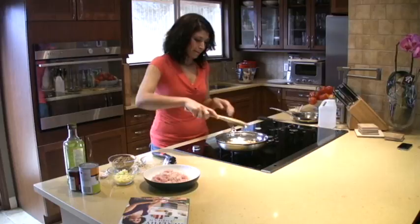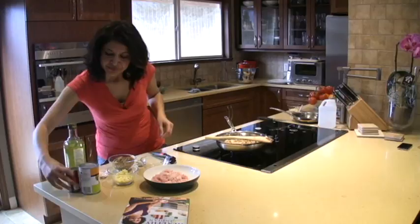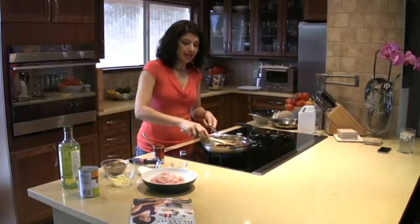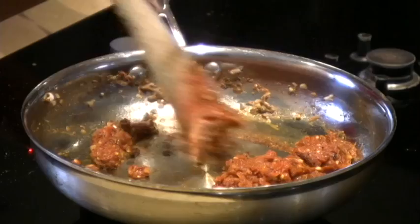I like to use tomato paste because it gives a really nice tangy flavor and a beautiful, rich burgundy-red color. I love that. So I'm adding some tomato paste. Cook it on medium heat so all the flavors come out — that's what you want for tomato paste. Never add anything to it until it's caramelized and cooked first, and that's exactly what I'm doing here.